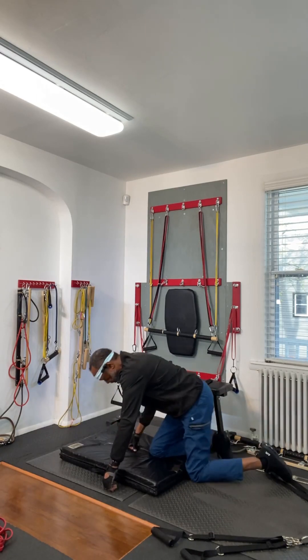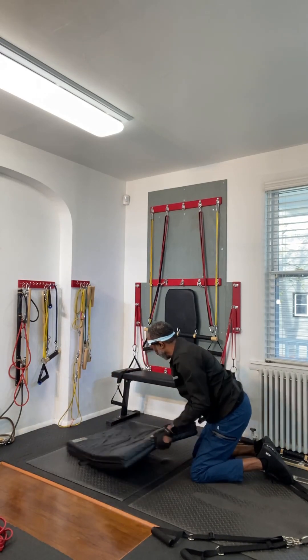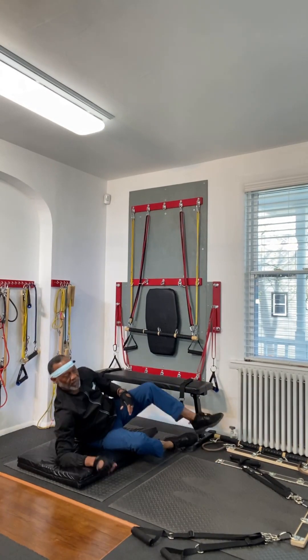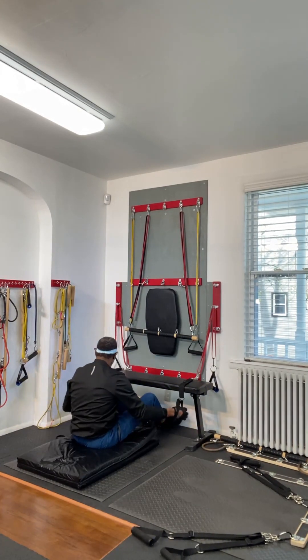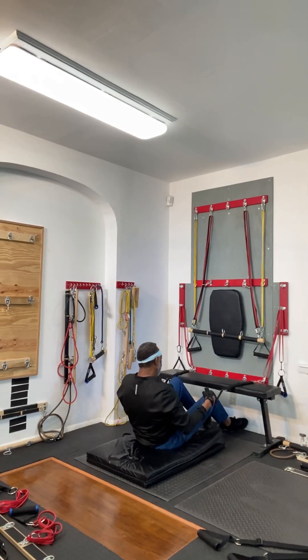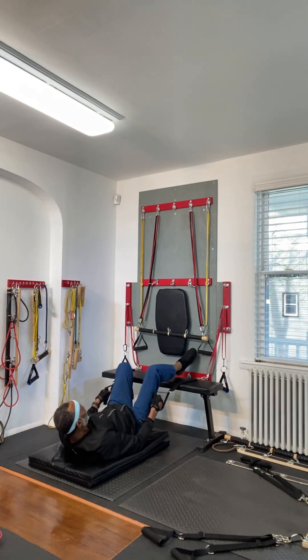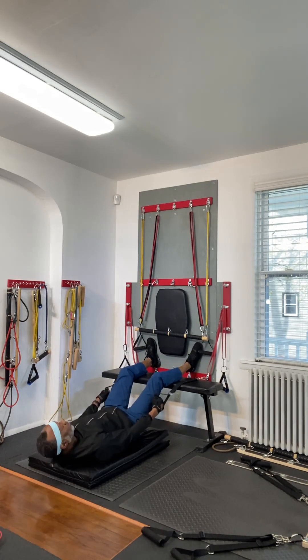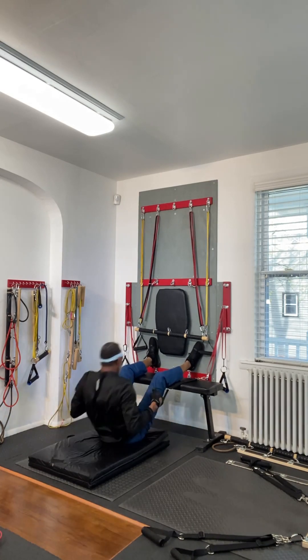Now I'm going to turn the mat around so that it's facing the wall mount system. Then I'm going to grab the set of straps that are on the bench, put my feet against the wall, and conduct a pull-up crunch — 20.